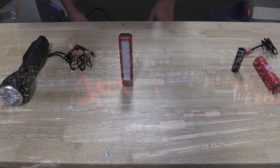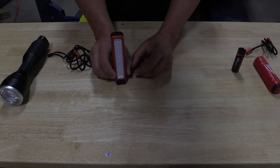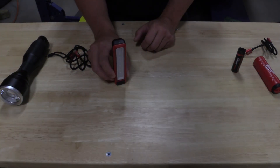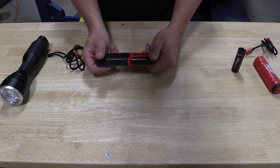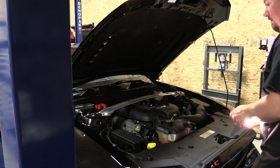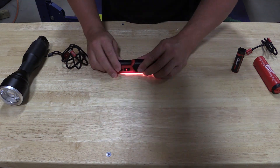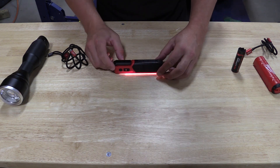Next we have the USB rechargeable Rover light at 445 lumens. Turning it on, it's letting me know the battery needs charging. It has two settings — 445 lumens — and up to 12 hours of runtime. There's a magnet on the end and on the side so you can stick it to surfaces. The USB charging port is on the side underneath a rubber cover, and the indicator light will tell you the charging status — right now it's blinking red, indicating it needs to be recharged.